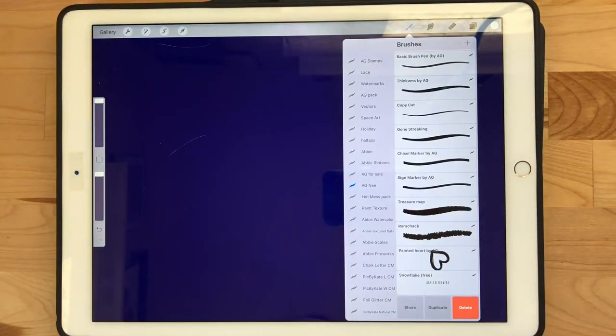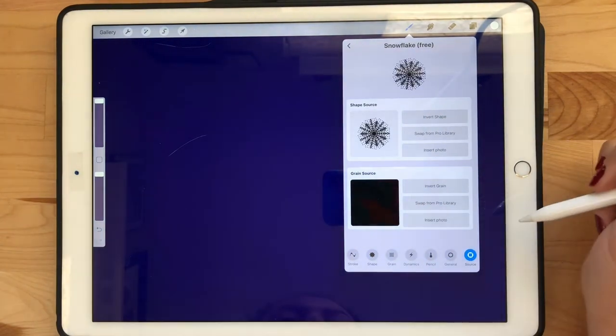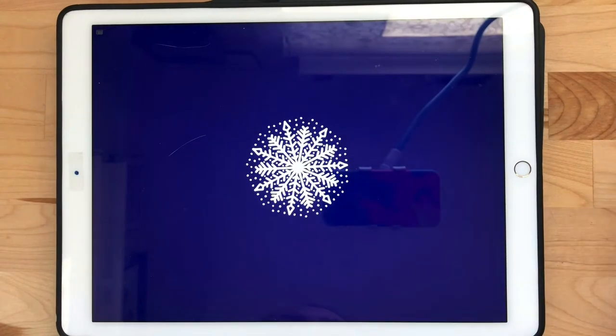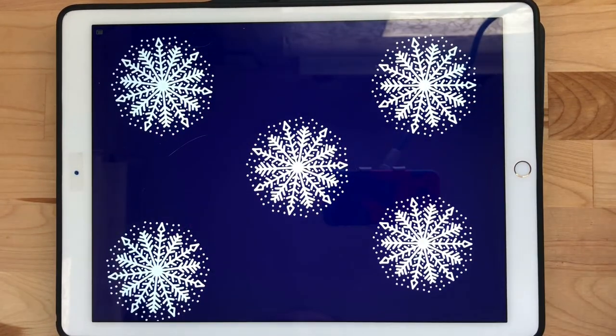Then all you have to do is save your image. When you go into Procreate you can duplicate my free snowflake brush, and all we're going to do is replace the shape source with the image we just created. If you created your image with black lines on a white background, you're going to want to tap that shape source with two fingers and that will reverse the colors for you.